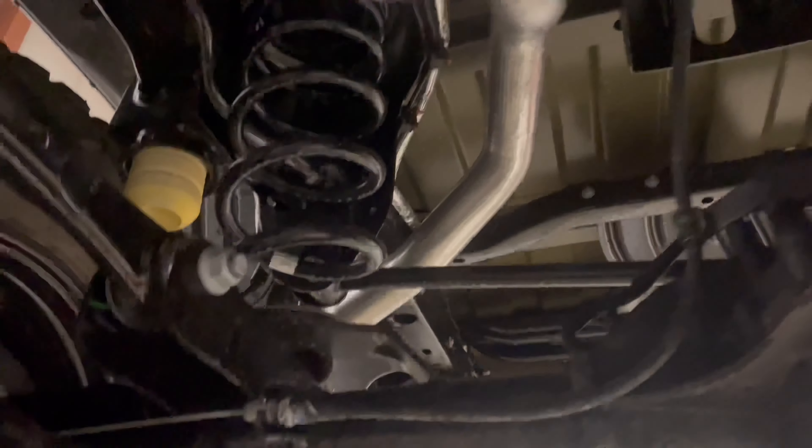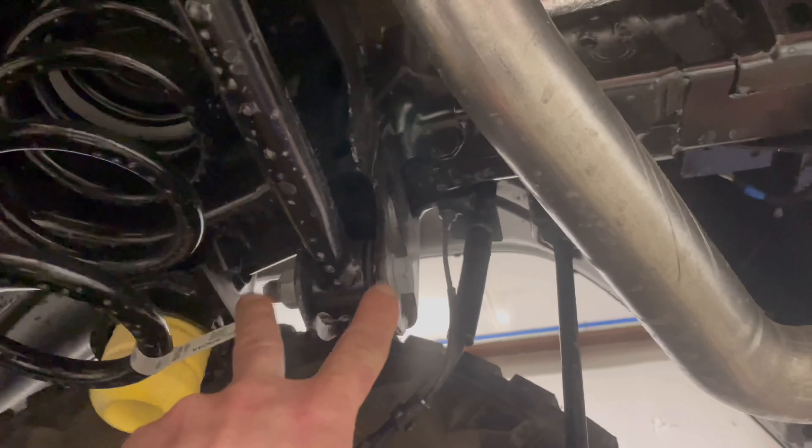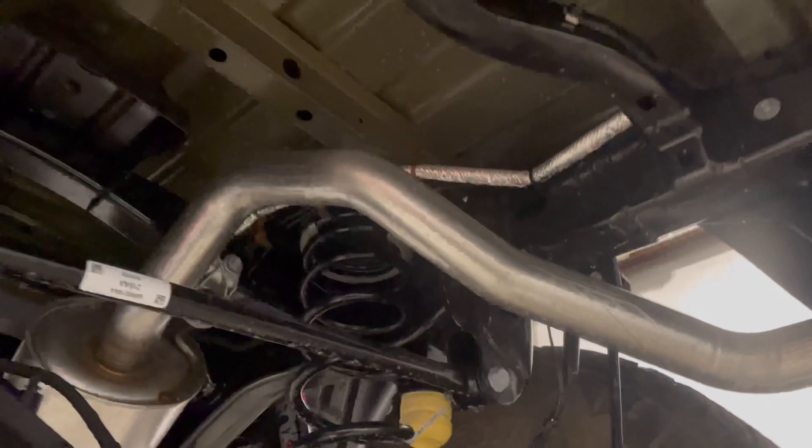One other thing to note: if you don't have a hoist, this may be a little harder to do at home and you might want to cut this in sections. But we're going to take off the 21 millimeter track bar bolt and nut here, remove the track bar on that end just to let it hang so we can get this all off in one piece.